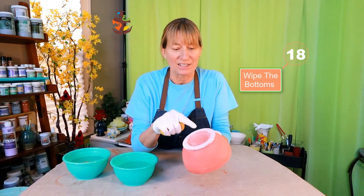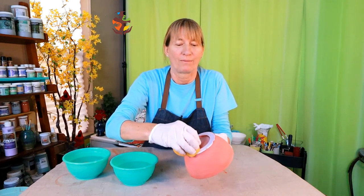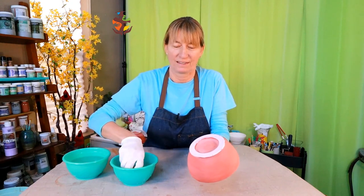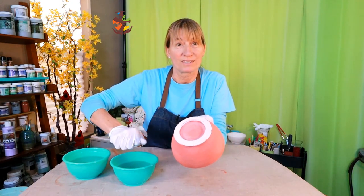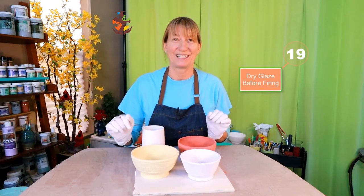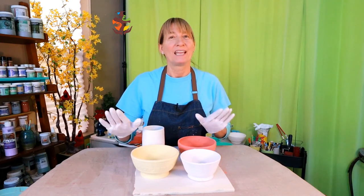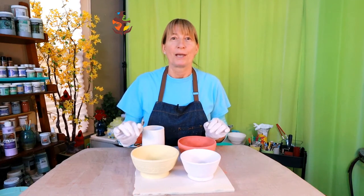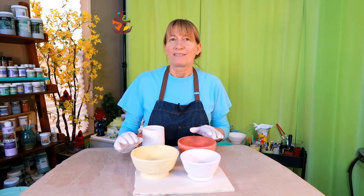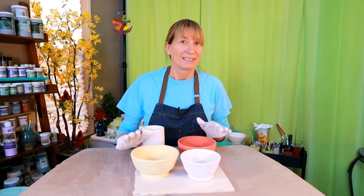Make sure all of the glaze is off the bottom of your pottery before putting it into the kiln — wipe the bottom off with a clean damp sponge. Completely dry your glazed pottery before loading it into the kiln. It's just as important to allow your glazed pieces to dry as it is with your greenware. If the glaze is not dry it will be cold to the touch — make sure it's room temperature before you fire it. Glaze does dry fast but it's worth letting your pottery dry overnight before loading it into the kiln. Remember, kilns hate moisture.